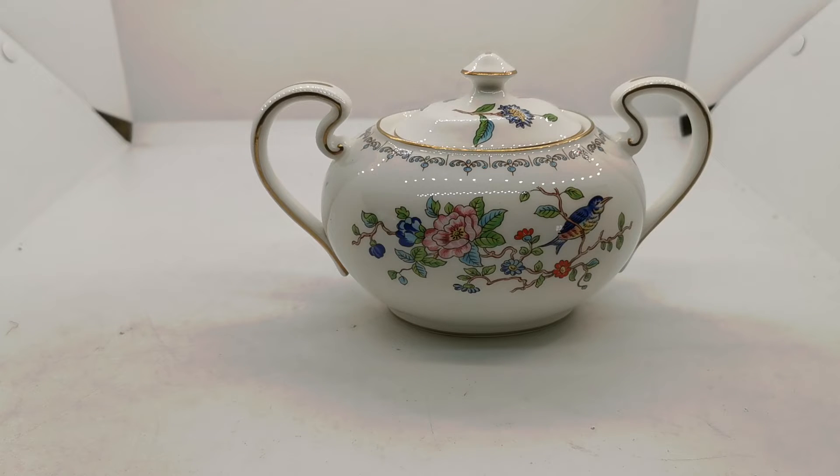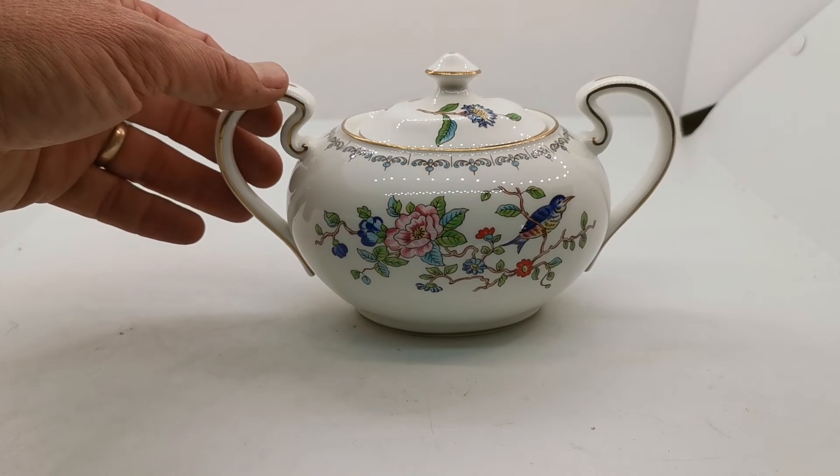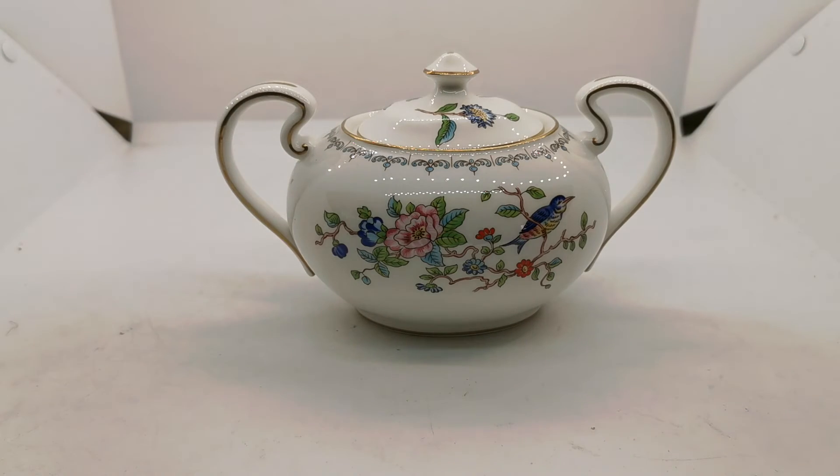Pembroke was made over many centuries and reintroduced by Ainsley in the last quarter of the 20th century, as they did with a number of their earlier patterns that were coming back into popularity. People were looking to buy the older pieces, but they were so rare and difficult to find that they could then have the modern alternatives. This is now a vintage piece of china for collectors and people wanting to extend their Pembroke tea service — a very nicely designed and made tea sugar bowl. Thanks for watching.